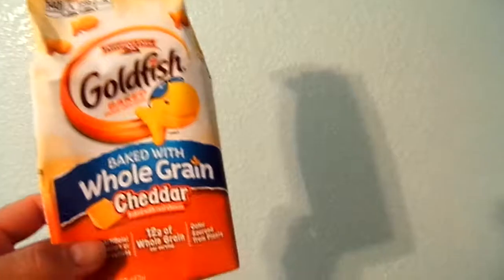Let's give these guys a try. Here's your regular orange goldfish. Let's go ahead and give them a try. Oh yeah. Really good. Really good snack.